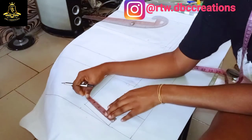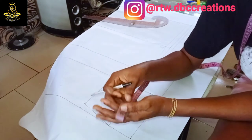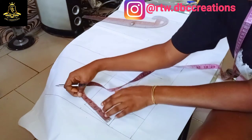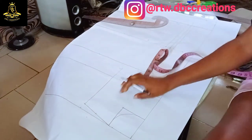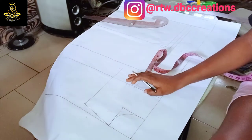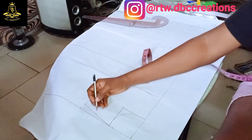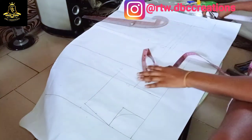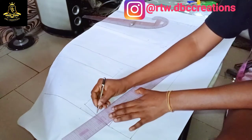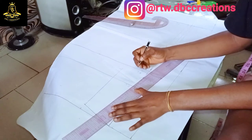From here I'm going to connect the lines like so. I'm going to divide my shoulder into two — here I have four and a half so I'm going to divide it into two. This is where you will decide where your dart will be. You can have a princess dart or a shoulder dart — I like shoulder darts. I'm going to connect this center point to this one at one inch.